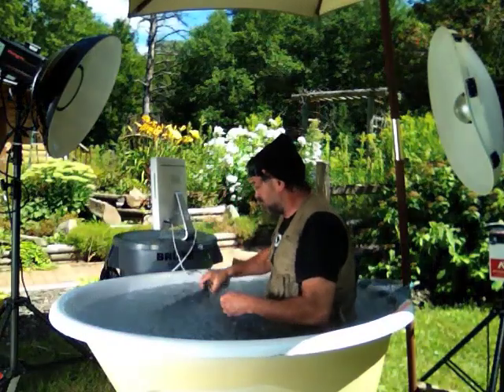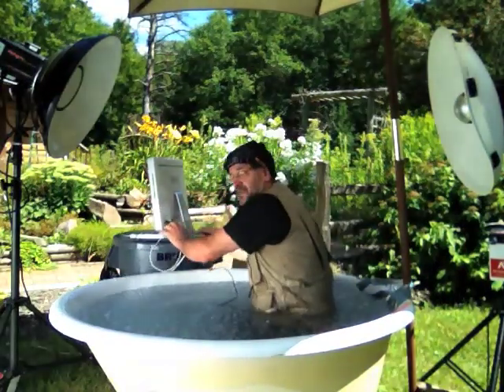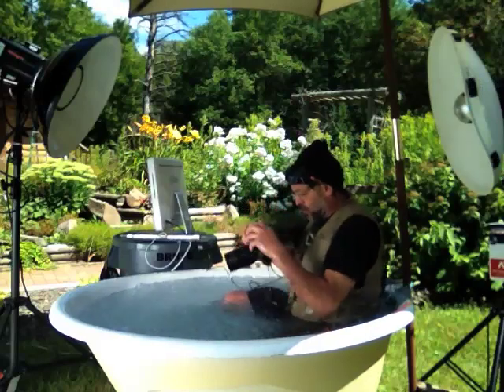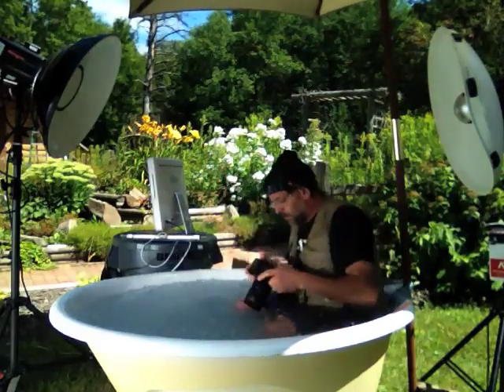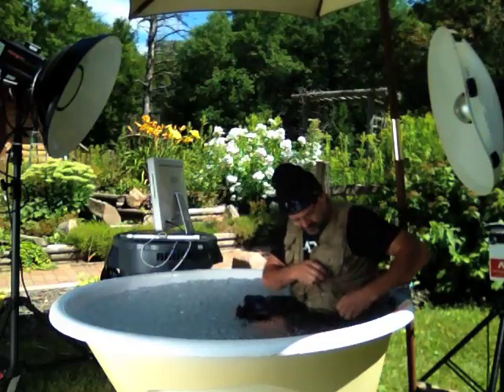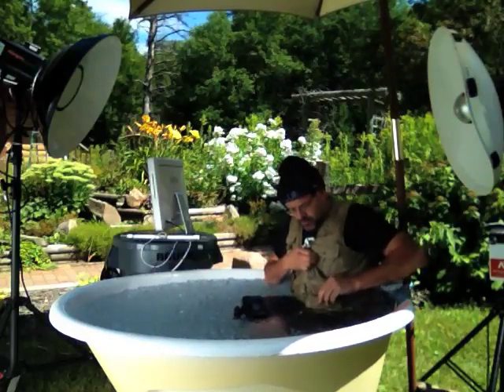One second, we'll just let the iMac reboot. One other thing I wanted to try was film, because the new trend seems to be shooting film.